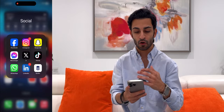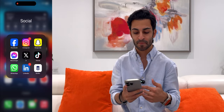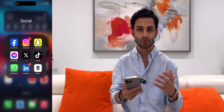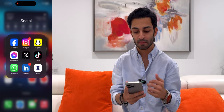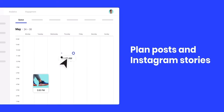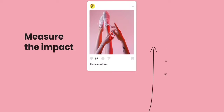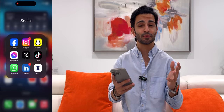In the social folder I've got all my social media apps: Facebook, Instagram, Snapchat, Facebook Messenger, X (Twitter), TikTok, WhatsApp, LinkedIn, and Buffer. Buffer, if you don't know, is a social media management tool that allows you to schedule posts — that's what I use. I am a digital marketing consultant so having an app like this is absolutely essential.